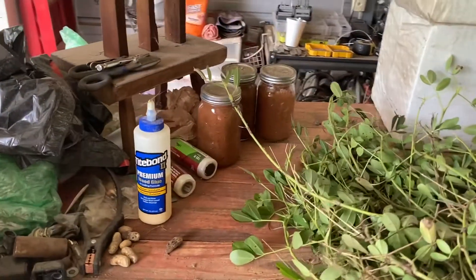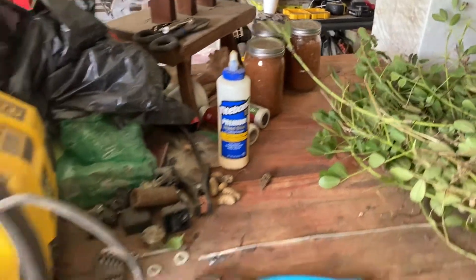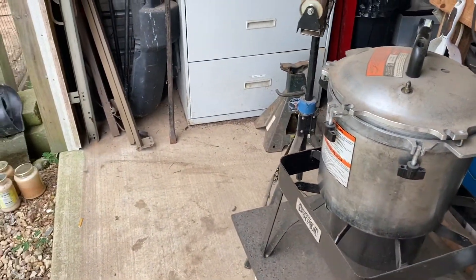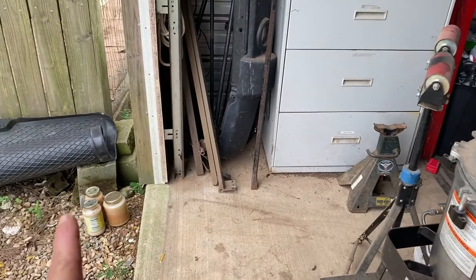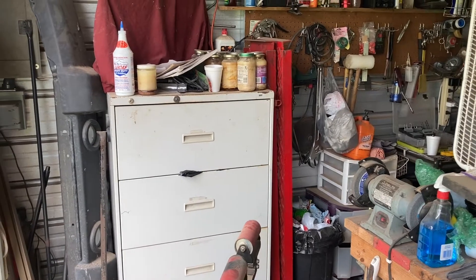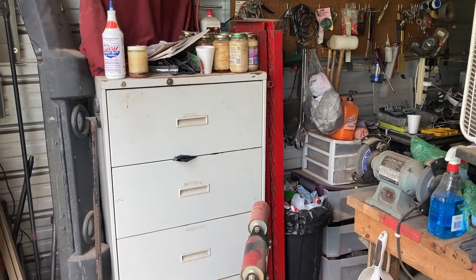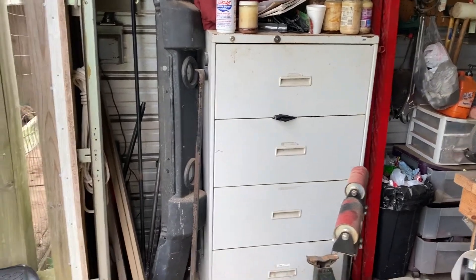There's some pear butter sitting back there that I've got to finish labeling and put up in the pantry. We're also making soap — it's something we do on the side. You can see up there is a whole bunch of fat left over from cooking that we save. We'll render it down; we've got a bunch rendered and put away already, and this will be the next batch that gets rendered down.